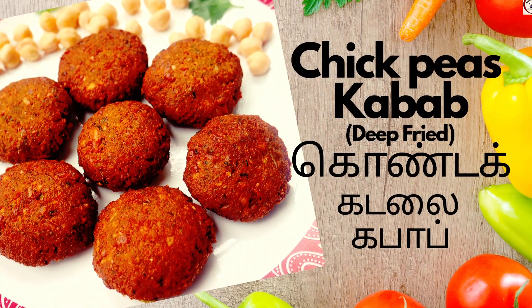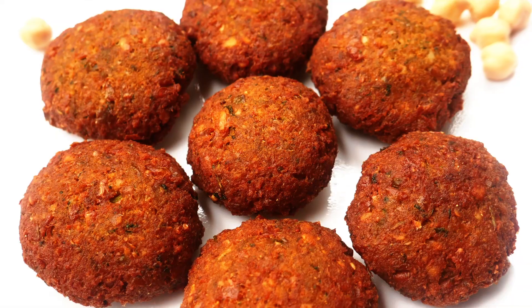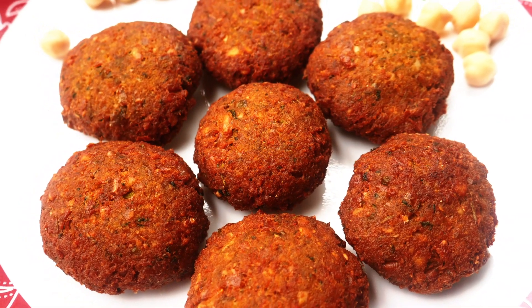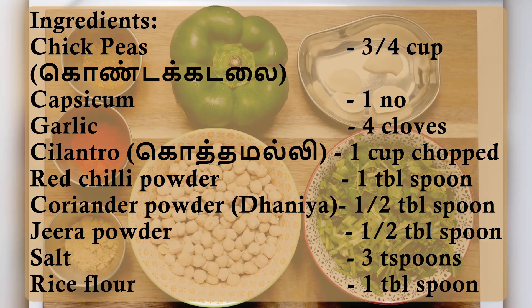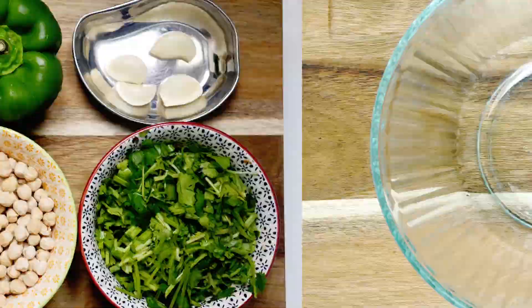Hi Friends! Welcome to Shri's Elite Kitchen. Let's start a simple starter in the kitchen. Subscribe to the channel and click the bell button on the channel.